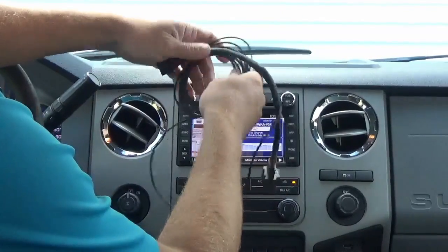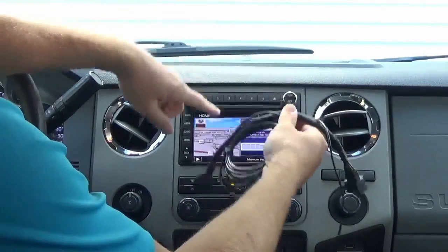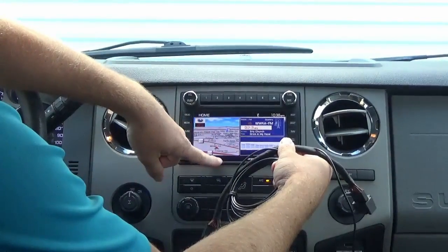This harness is really cool because not only does it retain the backup camera image in your rear view mirror, but it also displays on your radio.